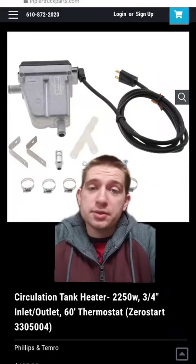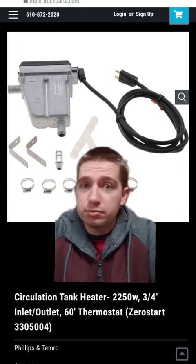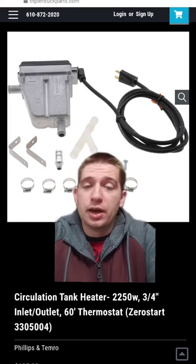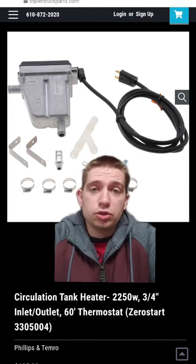Winter is coming up and what happens to EV cars is they drop 40% in range, sometimes more, and it all depends on how much you drive and how aggressive you drive.